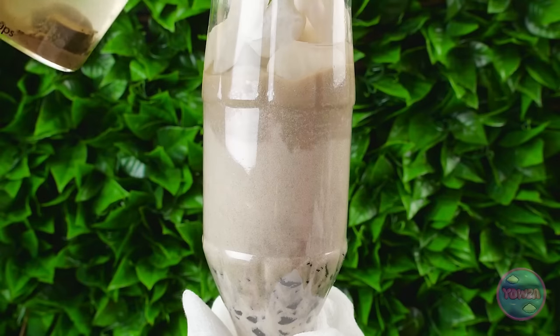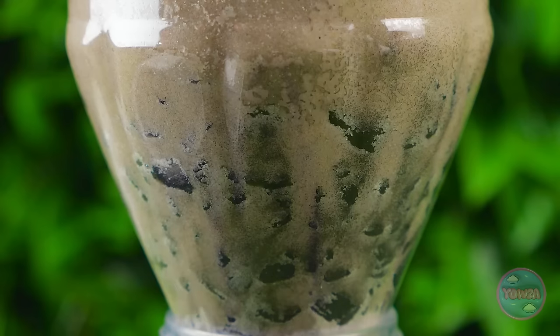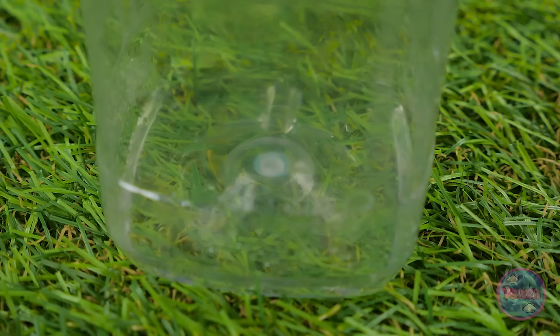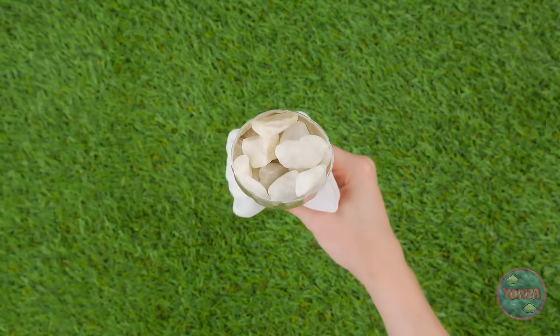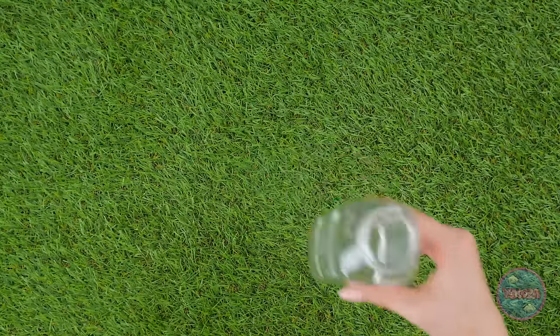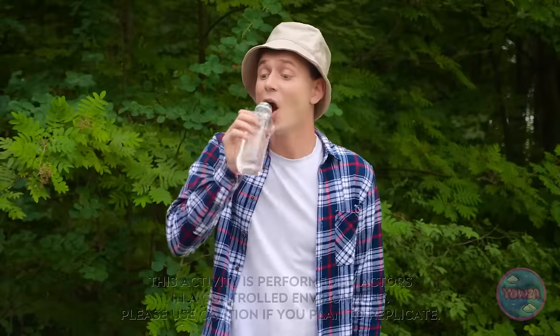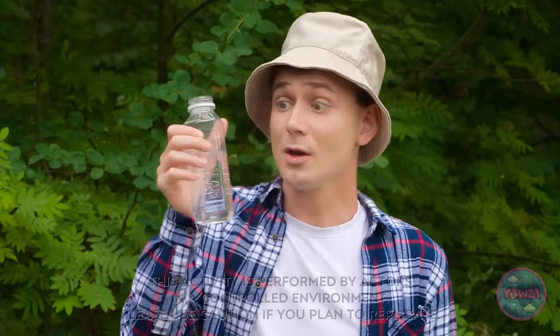Time to pour the water through my filter! The rocks and sand catch all the debris! And the charcoal cleans the water! Look - here comes the cleaned water! All the water has been added and filtered! Look how much cleaner it is now! I'm pretty thirsty! This water belongs to me! Can't I have just a little sip? Okay, fine - you did fetch it after all. And it tastes so good!